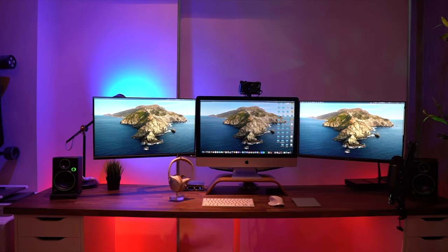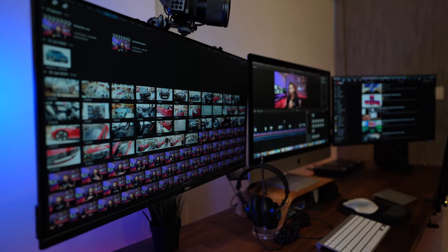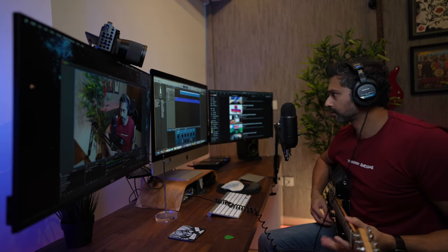Hey guys, welcome to another vlog. Today I'm going to be talking about my triple monitor desk setup. I've already done a full video about the construction of this desk and I'll leave links in the description if you're interested in building something similar. I wanted to explain how this setup has made a huge difference in my life, how it's made things so much easier to be productive and creative, especially during the lockdown.